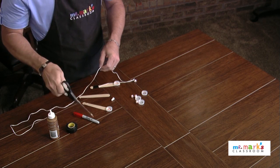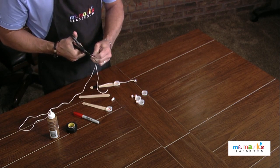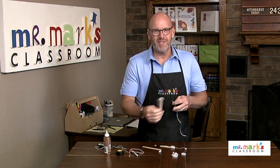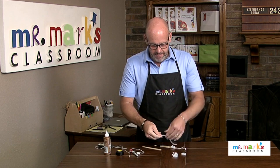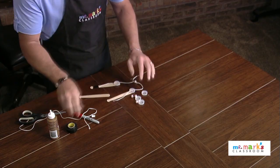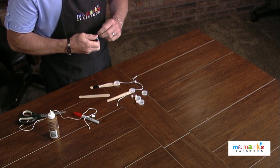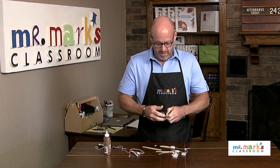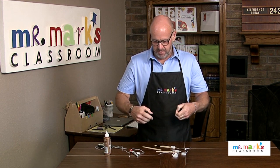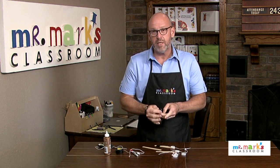Cut the string — these scissors are kind of pitiful, I must have used them a long time! I'm going to stick the string on right here and use some electrical tape, because having black tape on there is pretty fun and electrical tape is easy to use. You can pull it and just break it with your hands.